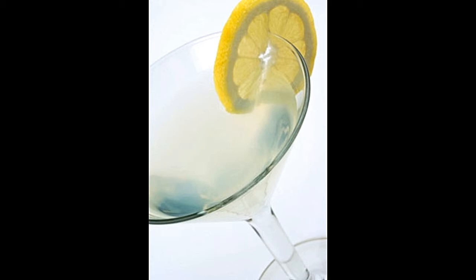Talking about martinis, this is one of the oldest cocktails and also one of the most popular. Earlier, these drinks were made with vermouth and gin and would be garnished with olive. Nowadays, however, almost every fruit is used — as the ingredients have changed, so have the garnishes. Out of these new variations, the lemon drop martini is quite popular.